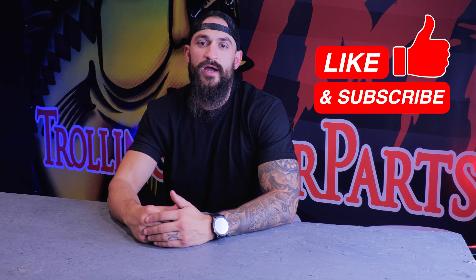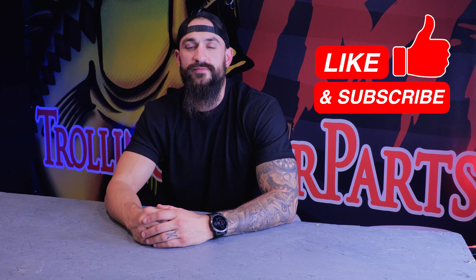So I hope this video helped give you guys a baseline for what size motor to go with. Make sure to check out our other videos including the buyer's guide and the shaft length guide. I appreciate you guys watching and if you got something out of this video make sure to give us a like, subscribe, and as always, keep trolling.